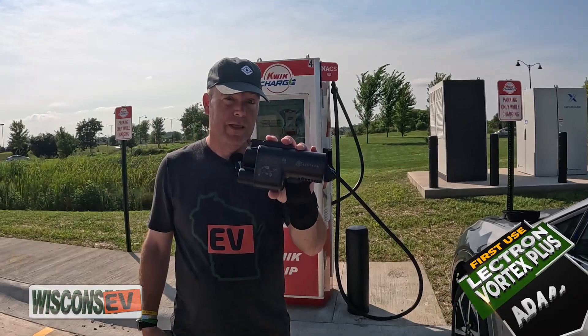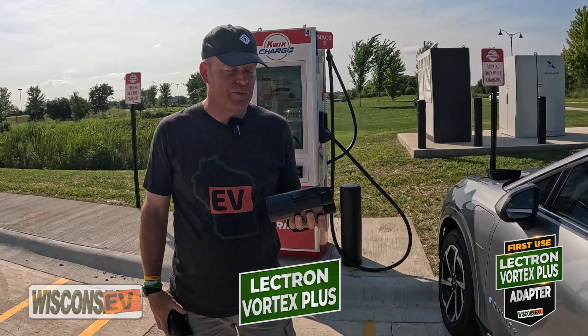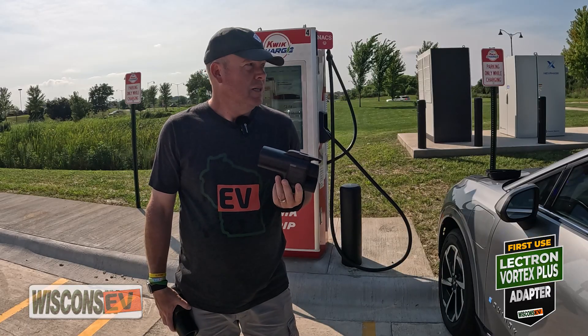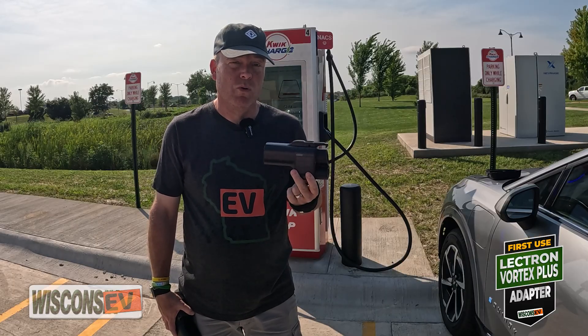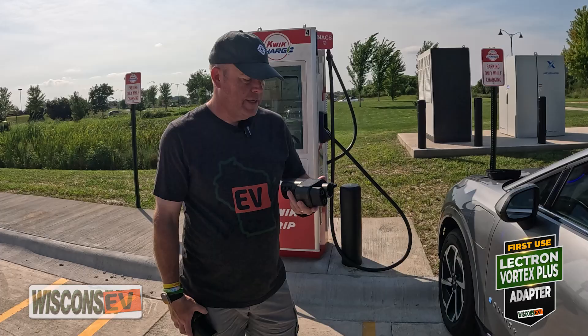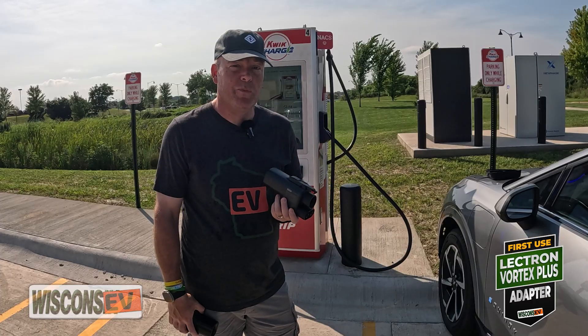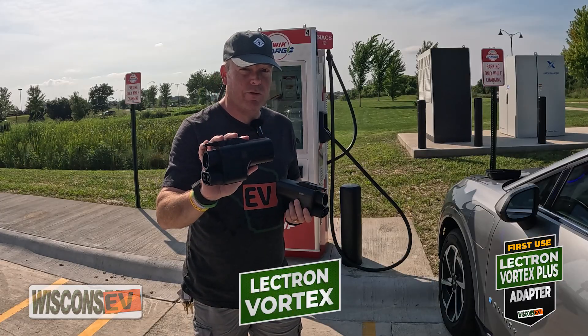Today I received the Lectron Vortex Plus adapter. I ordered it a few days ago via Amazon logistics, and it was on my door this afternoon. I wanted to give it a test, so let's jump in, kind of unbox it, and compare it to the other one that I've had for a few weeks.